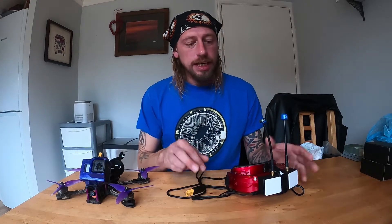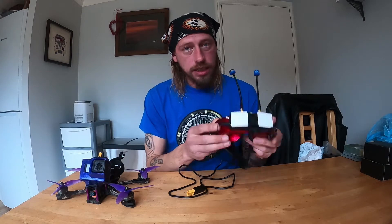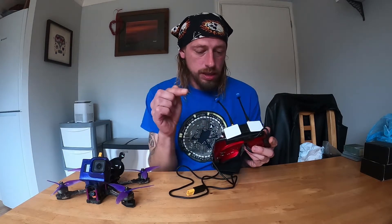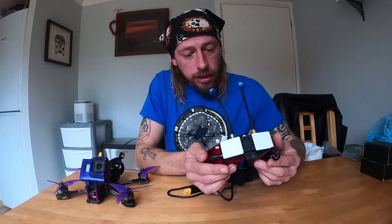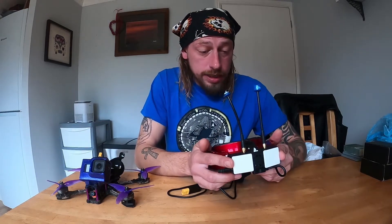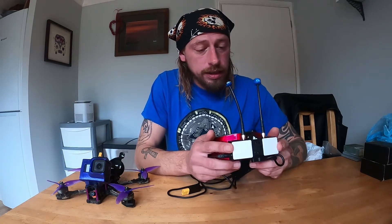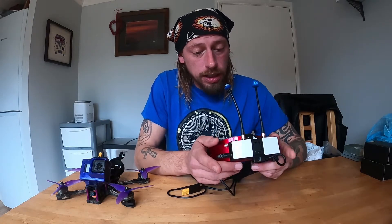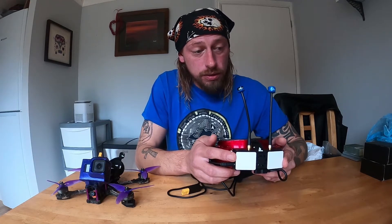Hey everybody! Today we are talking about this little combination here, the Skyzone 030 with the SharkBite module. It's well known that it has a few bugs. I encountered these bugs myself, and that's kind of why I decided to make this video. I feel like I owe a video explaining how I got these working and what problems I came into along the way.